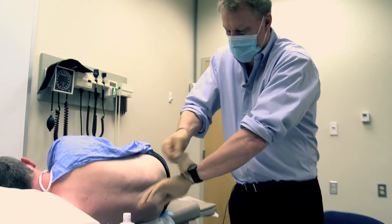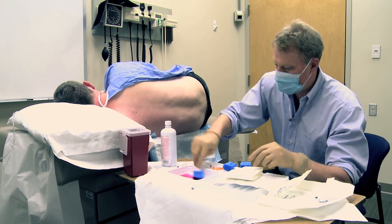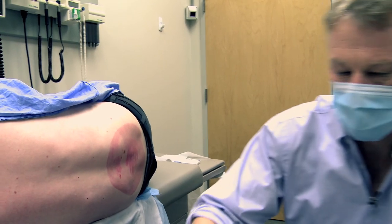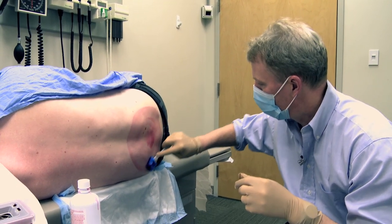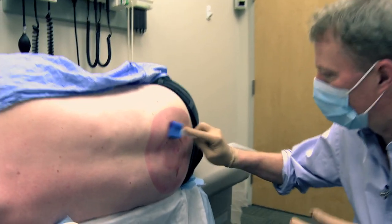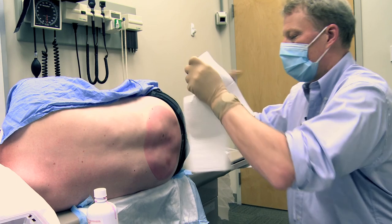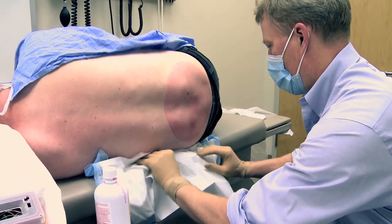What I'm doing next is putting some cold solution on your back — it is cold, isn't it. I have to do that three times just to make sure the area is clean. You okay there John? You've got your back nicely scrunched up — that's going to make it quite easy hopefully. I'm just going to put a sterile drape down here for you.